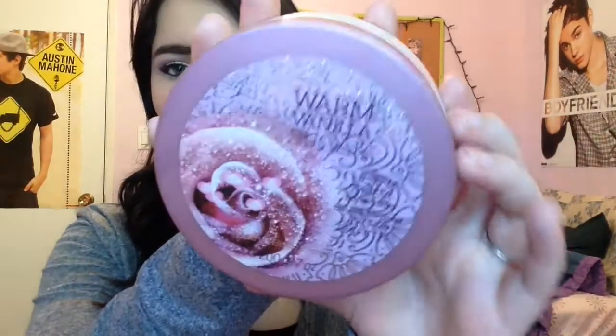Moving on to body butter — I only have one and I've used it once or twice. I really, really like it. It's so creamy and it blends into your skin very well. I have one from a different brand where you have to put in a lot of effort, but I really like Bath and Body Works body butters. I don't use them enough to have a lot of them, so I decided to start with one and see how long it takes me, then go from there.